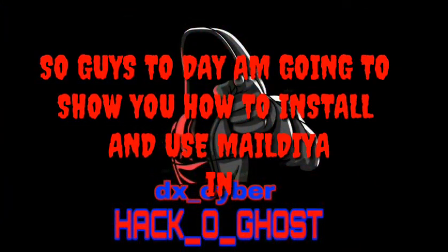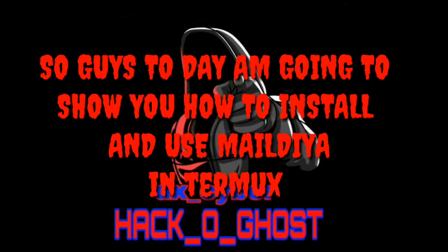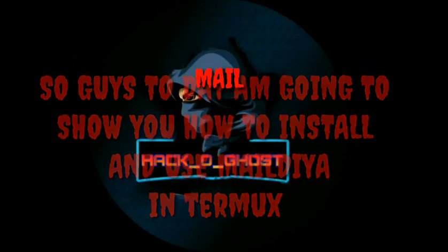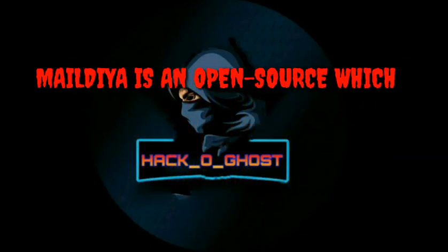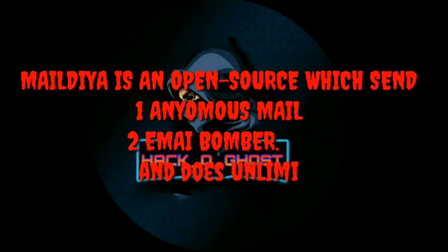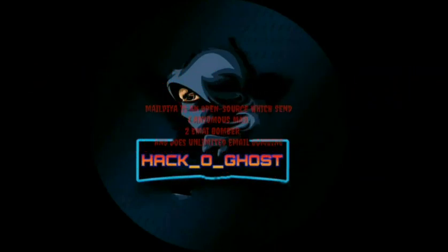So guys, today I am going to show you how to install and use Mildia Intermix. Mildia is an open source tool which sends anonymous mail to email bomb and does unlimited email bombing.